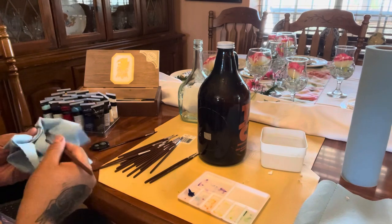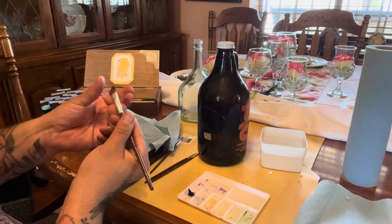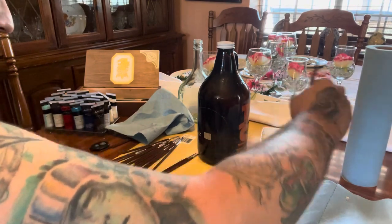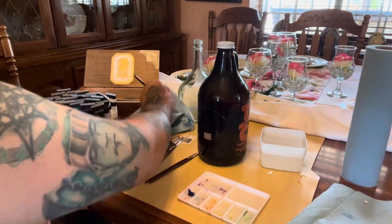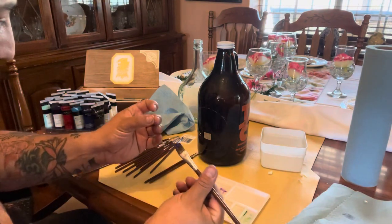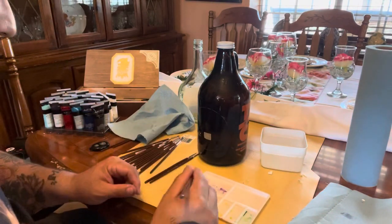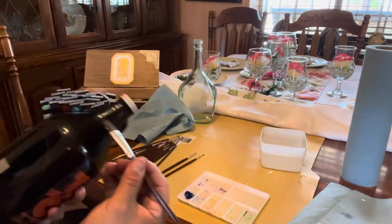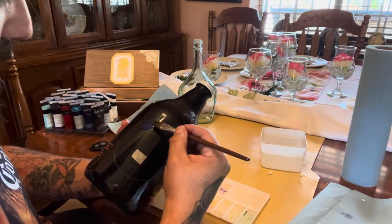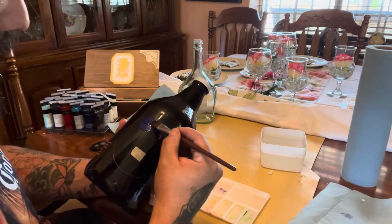We've got to get that hairspray or whatever they put on a new brush to keep it solid — it feels like a glue. We'll get that nice and cleaned up, get the brush moving. There's already an issue — the paintbrush is falling apart. I like to make sure I don't have any stray hairs because they kind of screw you up when you're painting. So we'll just start spreading the paint up to the line.